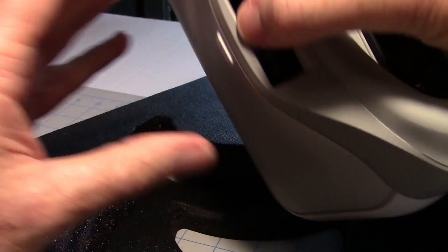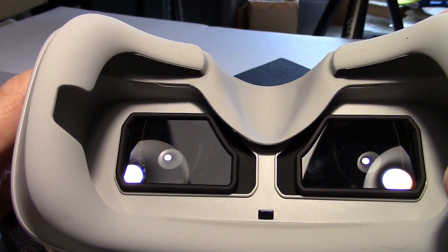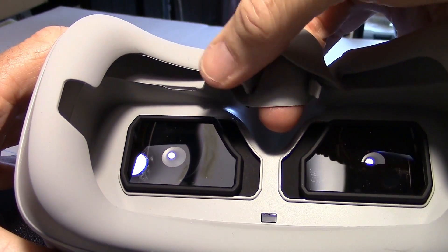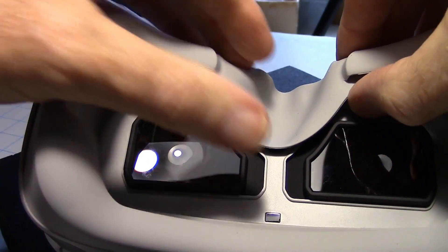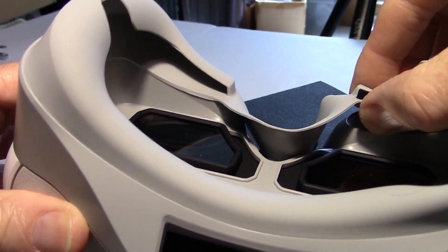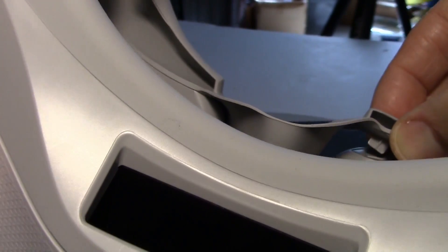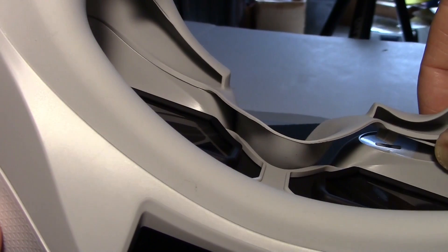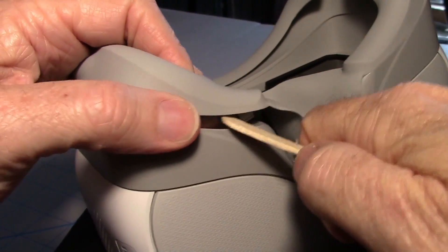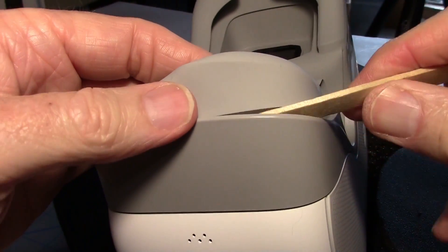I'm going to turn it upside down because there are two rubber tabs right in here and then there are 10 plastic tabs that have to be removed. The rubber tabs are the easiest to get to first - they're right here and you can just pull them out. Now we can start to work on the plastic parts. Get your fingernail up underneath or something and you can kind of pull up and remove the tab. I'm using a popsicle stick so you don't scratch the plastic.